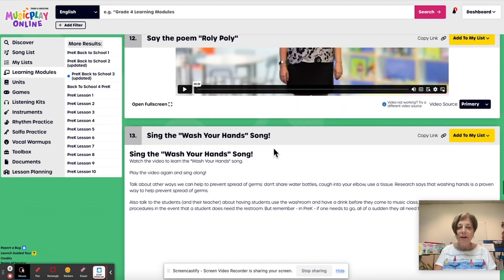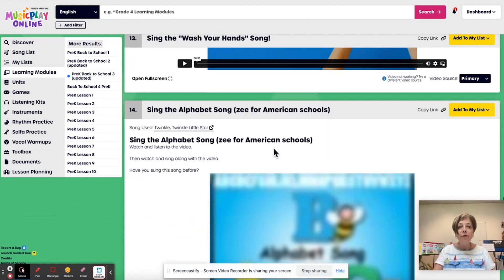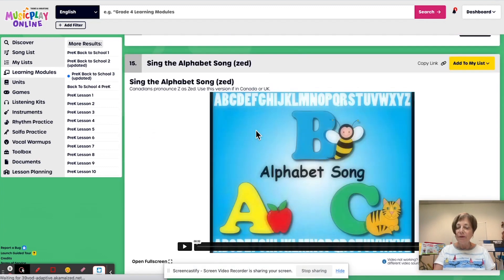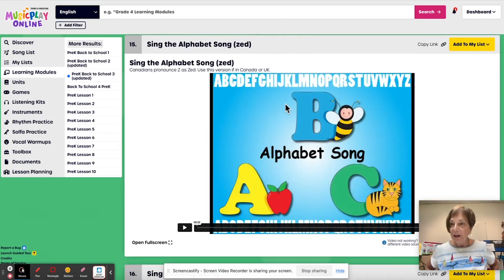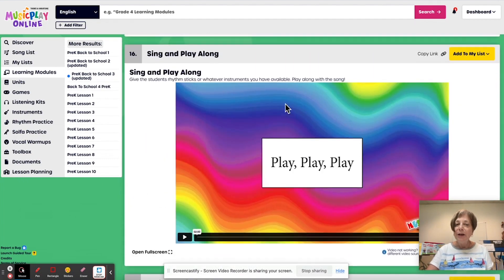And here's a demo of it. Wash, wash, wash your hands — a good review for kids. The alphabet song — we have Z for American schools. If we have any Canadian schools that are in year-round schooling, they can do the Canadian ABCs. Here is a new little play along, and it's particularly good to do with rhythm sticks.